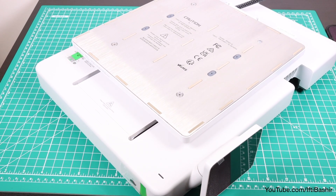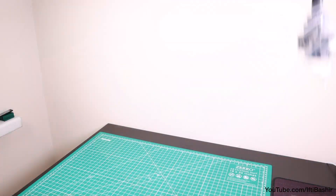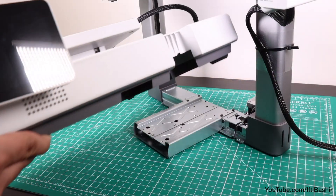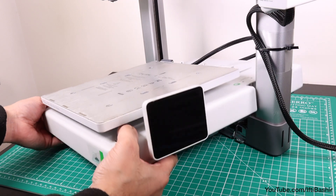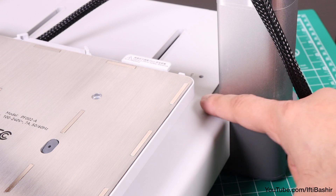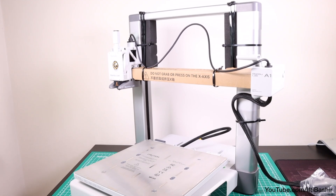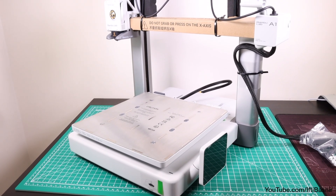With that done and the bed now free to slide to each side — so do take care from here on — place the main printer frame on a flat surface. With the bed tilted with the screen side up, proceed to feed through the frame and seat down into position so that the two indentations on either side of the bed line up with the frame itself. And with that, within just a few minutes of unboxing, we have what resembles a 3D printer already. It really is that easy.